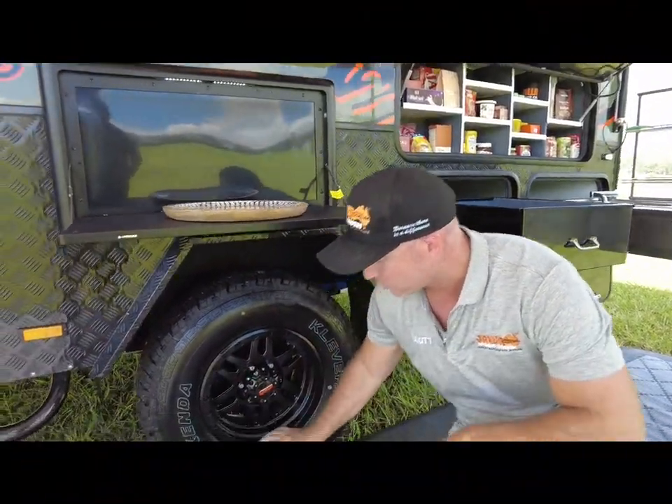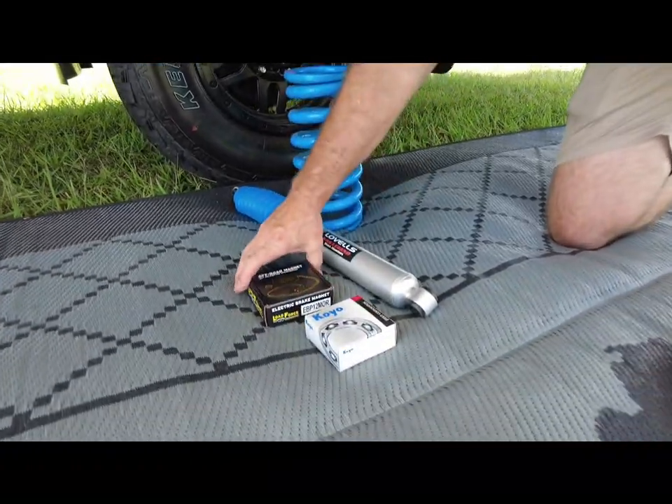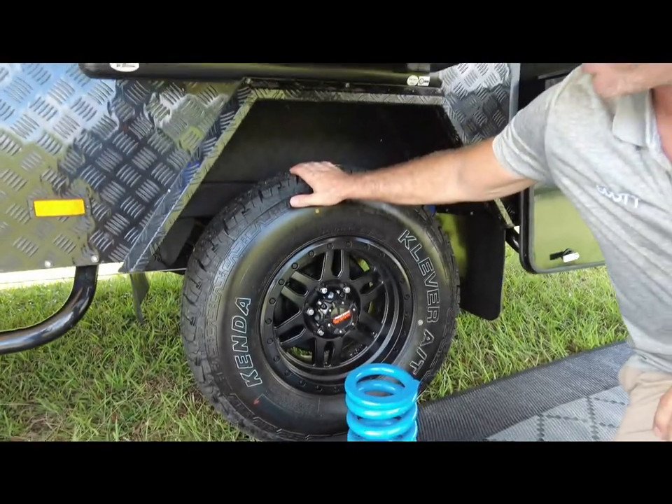Standard in your Stealth model, we have your Lovell springs and shocks, your Japanese Koyo bearings, and your off-road magnets. We've also got your 16-inch rims on your choice of all-terrain or mud-terrain tyres.